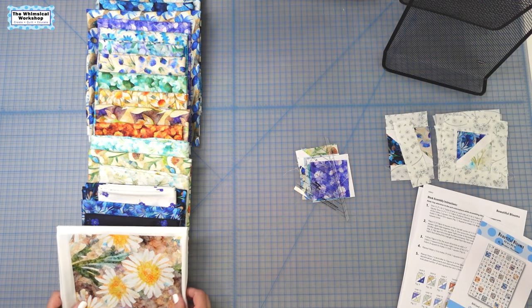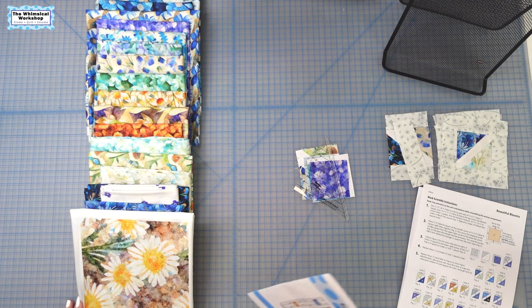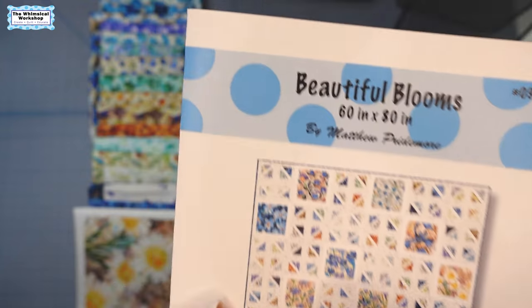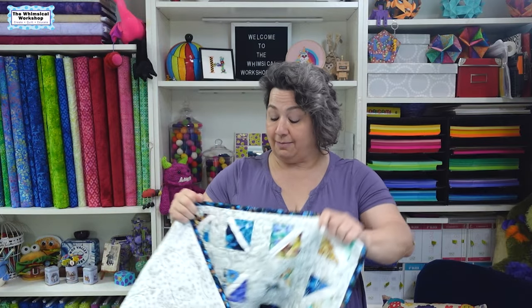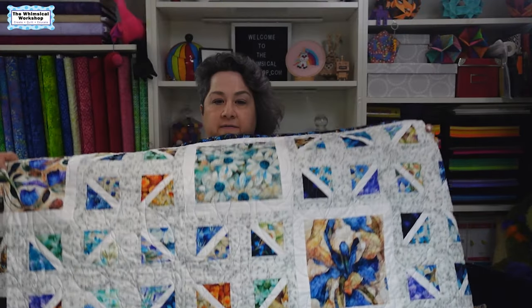In today's video, I'm going to do, believe it or not, a block tutorial. It's been a little while. We did an unboxing for Dancing Blossoms a while ago, and we took this beautiful collection from Cutie Fabrics and turned it into our beautiful Blooms pattern. I'm going to go over how to do this funky pieced block, and it wouldn't be a block tutorial if I didn't show you the actual quilt. It is huge, so I can't get the whole thing on camera, but it is just a lovely, lovely quilt.